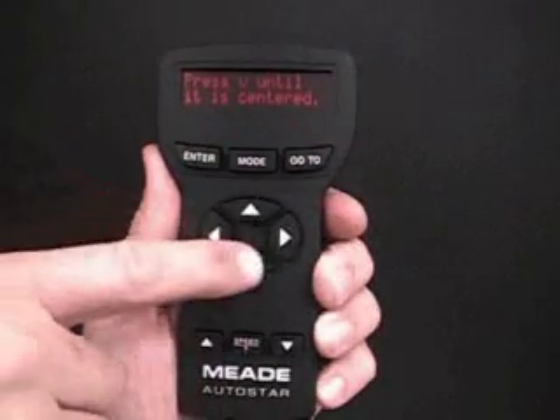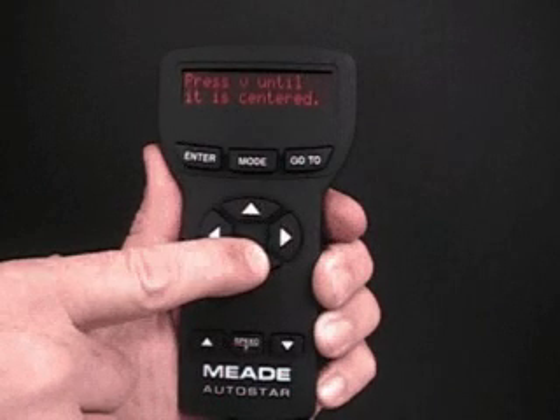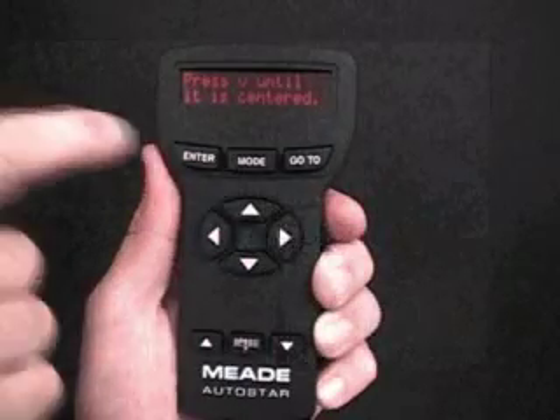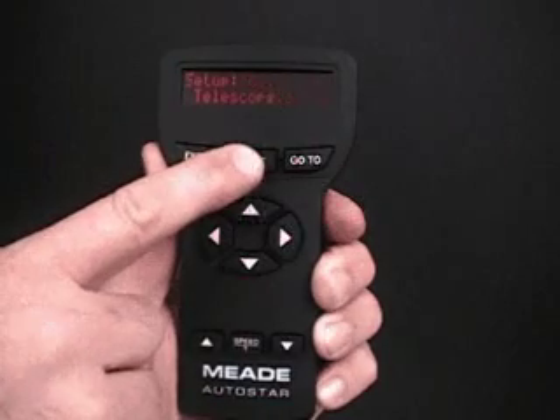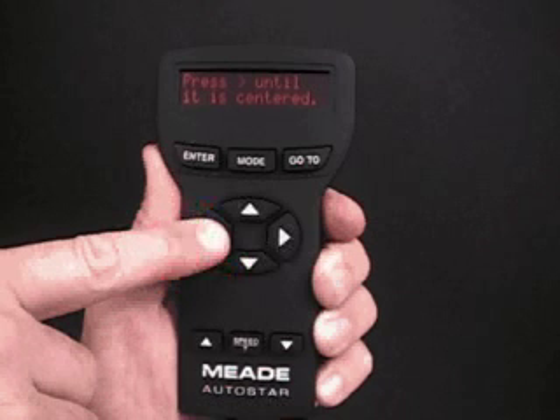Press Down Bracket Until It Is Centered displays. The down bracket symbol stands for the down arrow key. Press the down arrow key until the target is centered again. Press Enter. Keep pressing Mode to exit this menu. You have now completed the Train the Drive procedure. Keep in mind that if you pass your target while pressing one of the arrow keys, you cannot slew the telescope back in the other direction using the opposite arrow key. If you pass your target, press Mode and begin that procedure all over again.